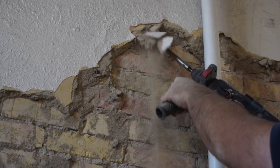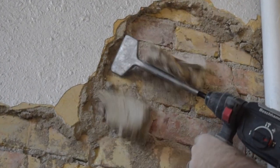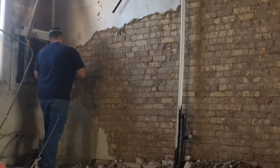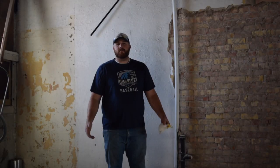Let's expose some brick! Hey guys, welcome to the channel. This week I wanted to do something a little bit different with exposing as much brick as I am, and I wanted to share some tips on how to expose brick. If you want to expose brick in one of your future projects, this would help you do so.